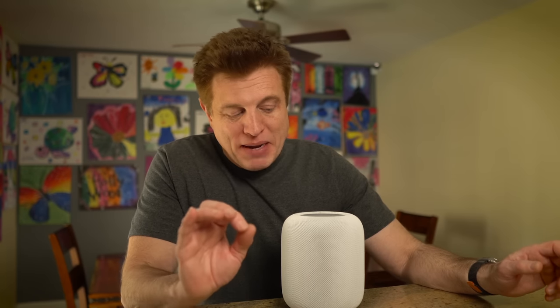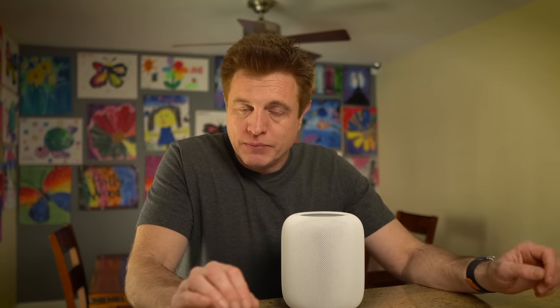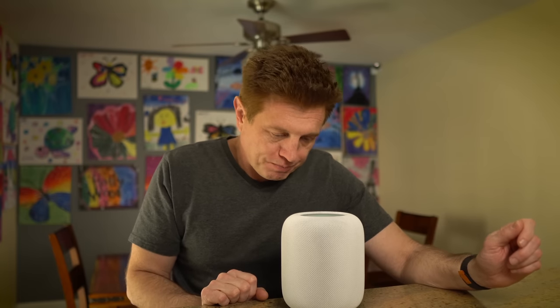Sometimes Siri can be a bit loud and annoying. With this next tip, if Siri is too loud in the room it's in, you can always say 'Hey Siri, speak at 20% volume' and Siri will speak softer for you. You can also ask Siri what the weather is today and get a response at that lower volume. If you want to turn it back up, you can say 'Hey Siri, speak at 75% volume' and it'll speak louder.